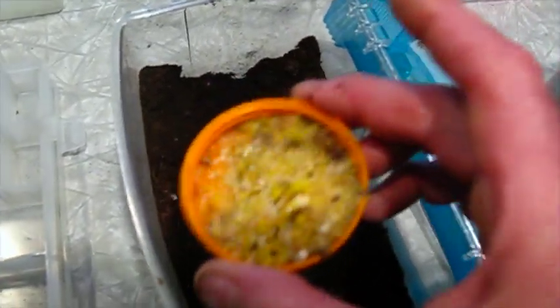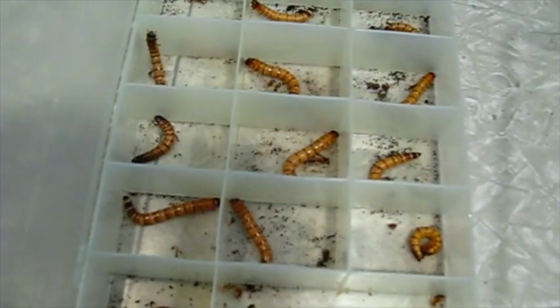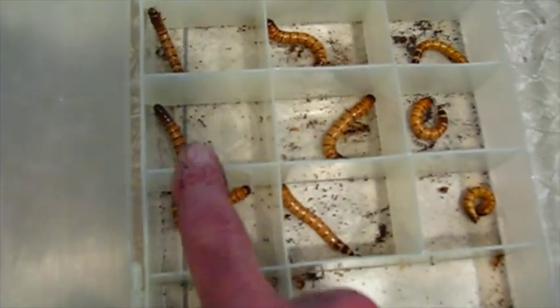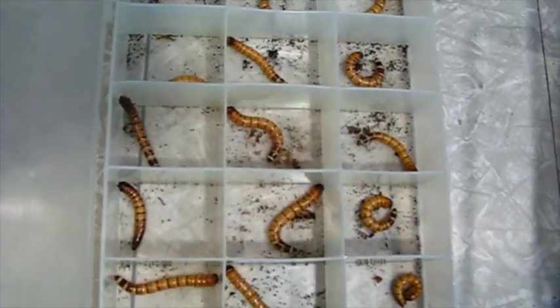I did some research and sure enough, that was the case. So I raised them in a critter keeper full of soil — mostly coconut fiber soil that you can get for reptiles. I fed them an egg biscuit for finches and fish food, which they like, and just a chunk of apple for moisture. They did really well but they wouldn't pupate. The key is to separate them, so I put them each in an individual chamber of a storage box and left them in there for almost two weeks with no food or anything.